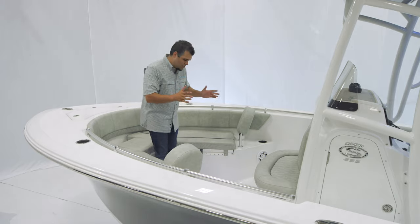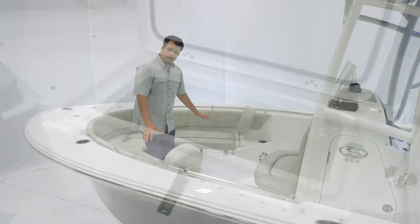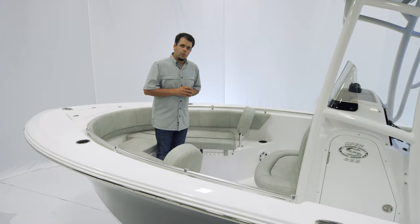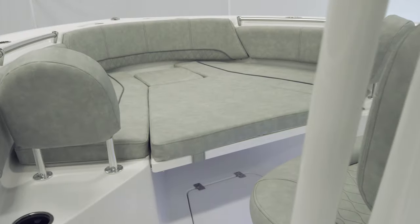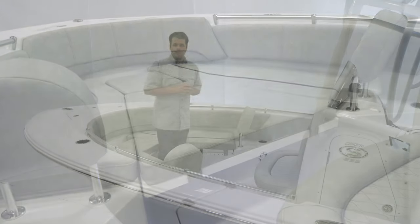A pull-up cleat up front completes that front section. For storage, there's a center box, a very large in-floor box, and underneath both of the cushions we have additional storage. This boat also has a sun pad cushion which fills up the entire bow and makes it a large sun pad.